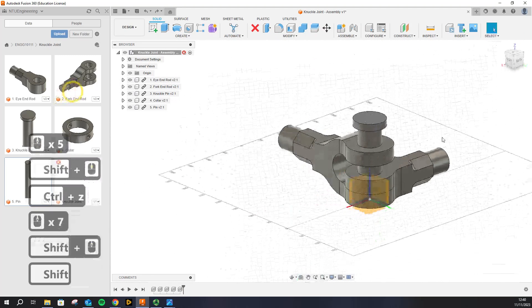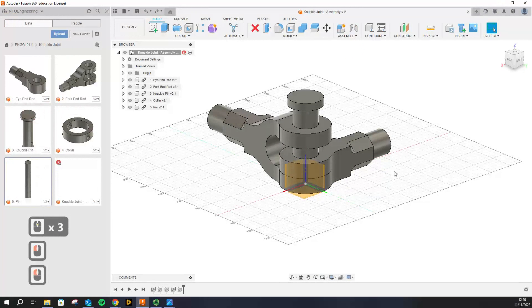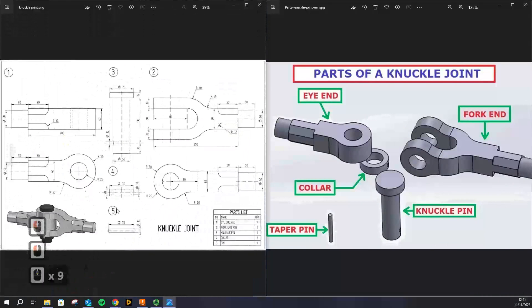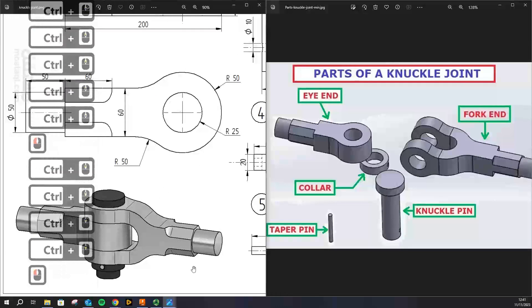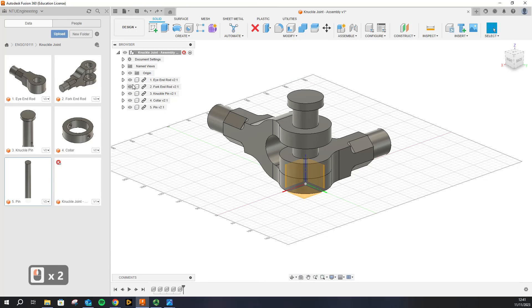We are going to assemble these parts properly using the Assemble workspace. This is the final assembly we want to achieve. A way to assemble these would be: have the eye end first, then assemble the fork end on top of it so it sits correctly, then put the knuckle pin from the top, then put the collar from the bottom to restrict the motion of the knuckle pin, and then put a pin through the collar and through the knuckle pin.